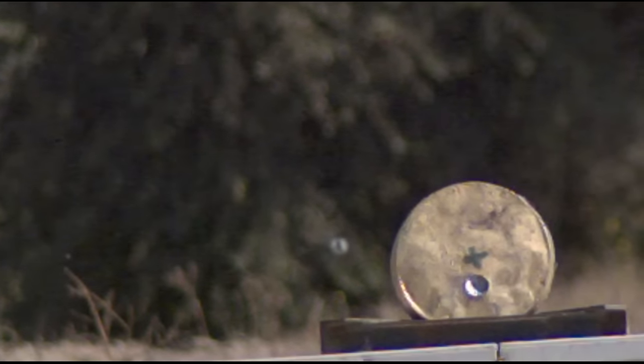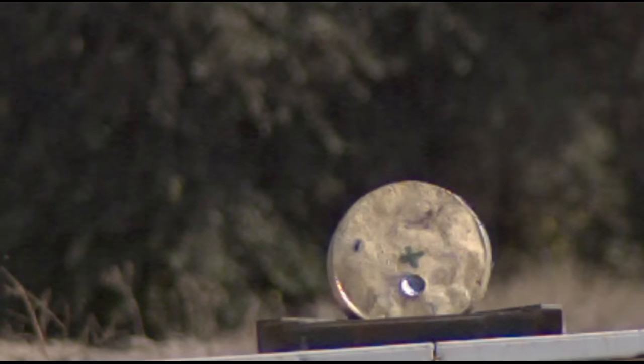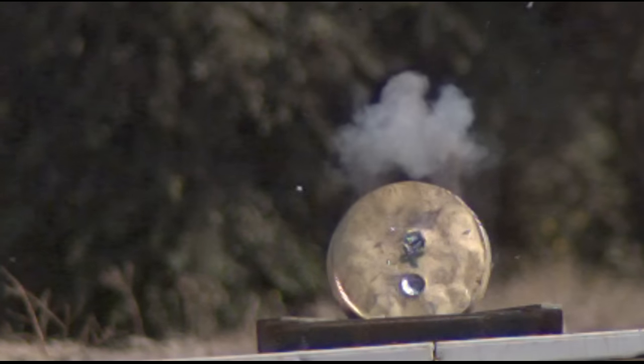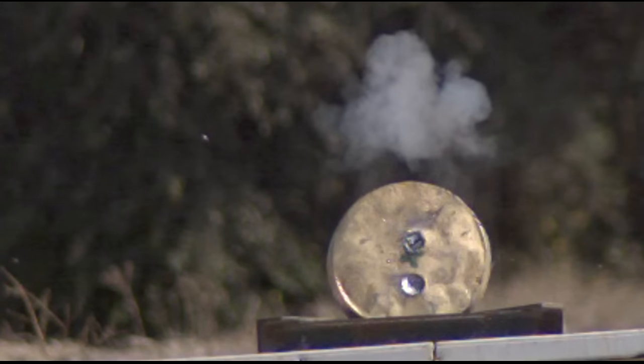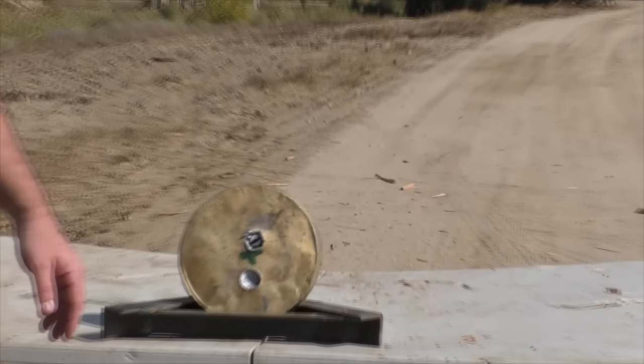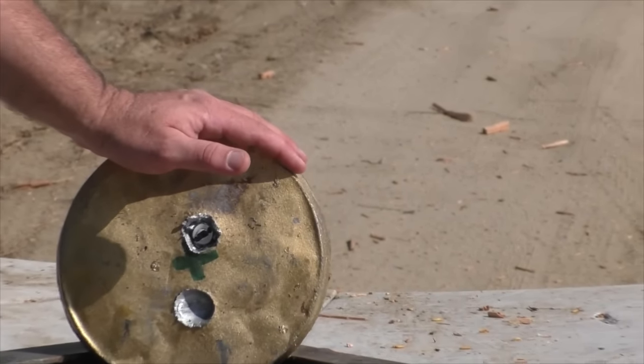You probably noticed that the spin rate was rather anemic. We may have gotten a thousand RPM out of this thing, but it really didn't need it. It was stable even with that little bit of spin.